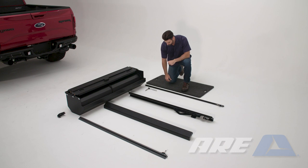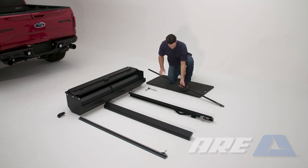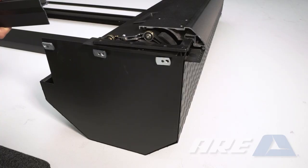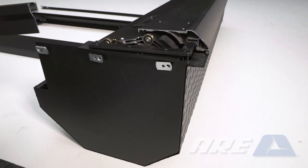Lay the canister assembly in a spacious work area. Locate the smaller of the two rails — this is the lower rail. Insert the channel of the lower rail into the three tabs on the side of the canister.